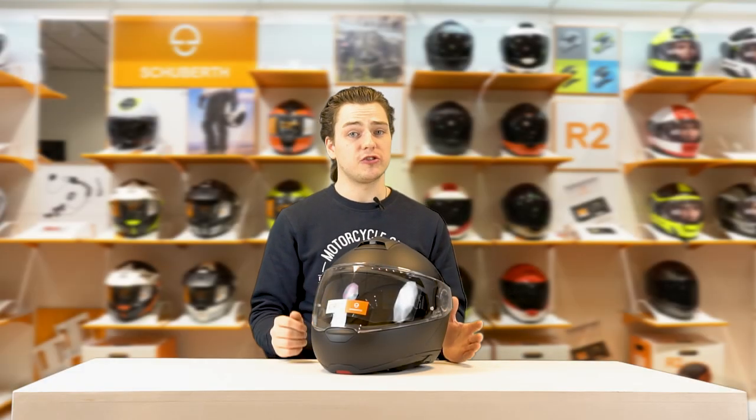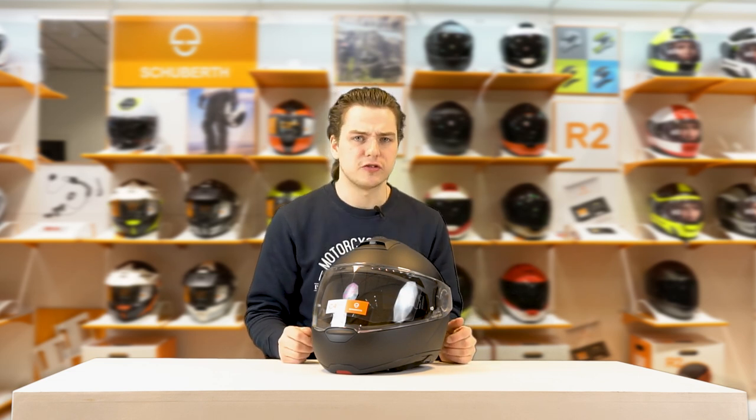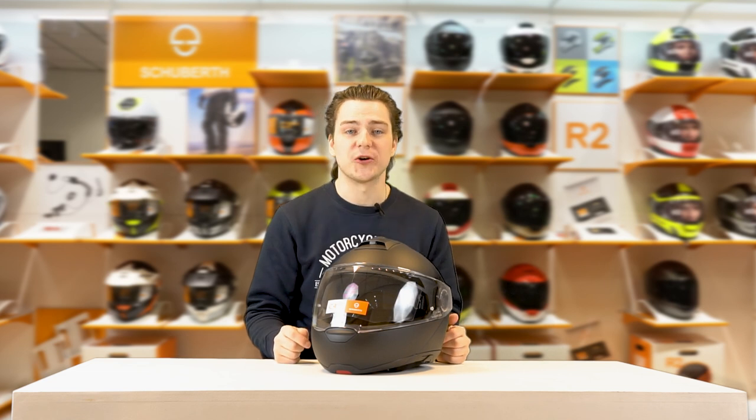A top-level modular helmet and a high price — these two things often go hand-in-hand, and that's a shame, but they don't have to. The C4 Basic changes that. Let's take a look.